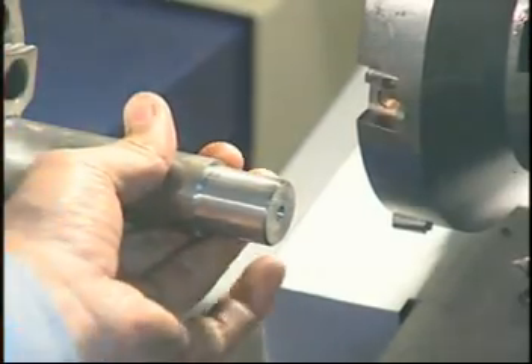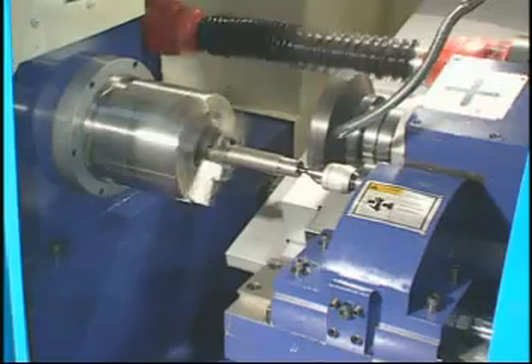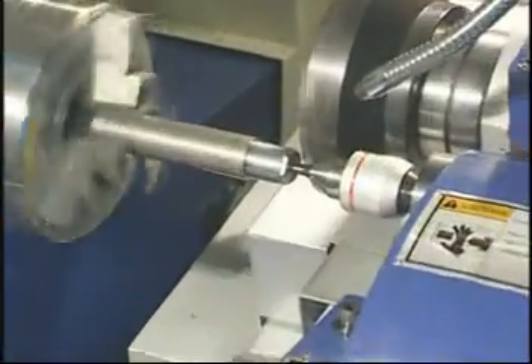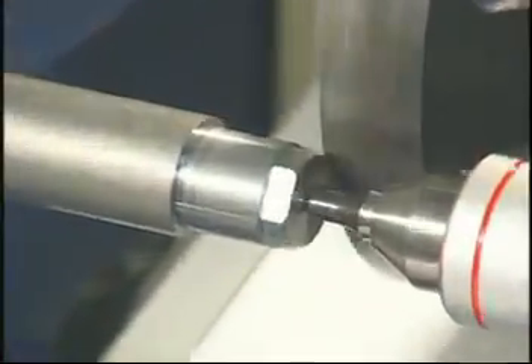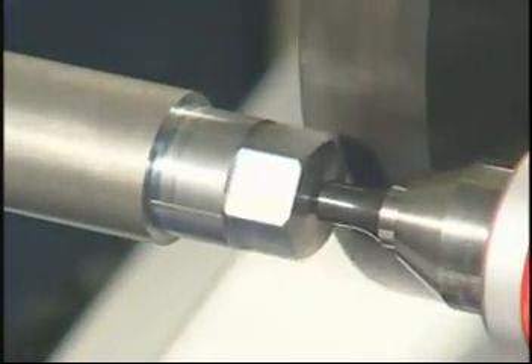Please refer to the following true machining examples. Turning a longer shaft: the tailstock held the center hole of the workpiece first, then cutting — stepping a hexagon contour in one cut.